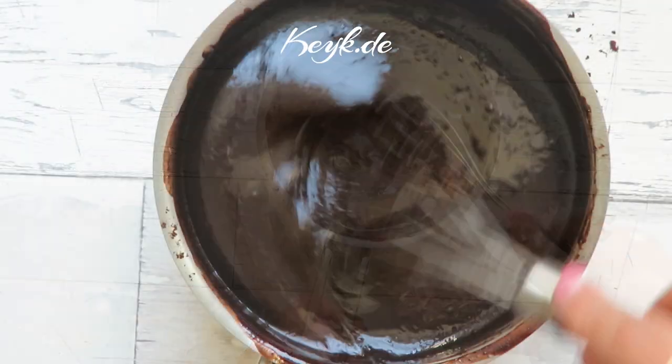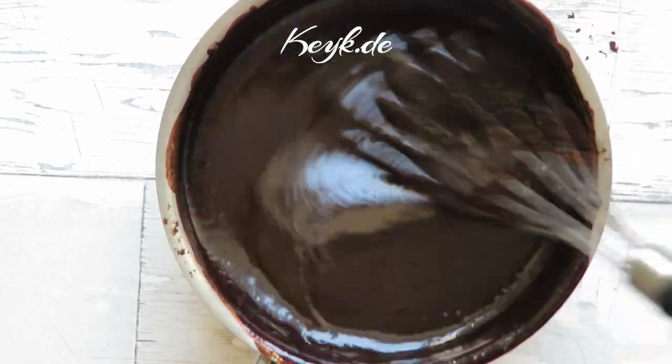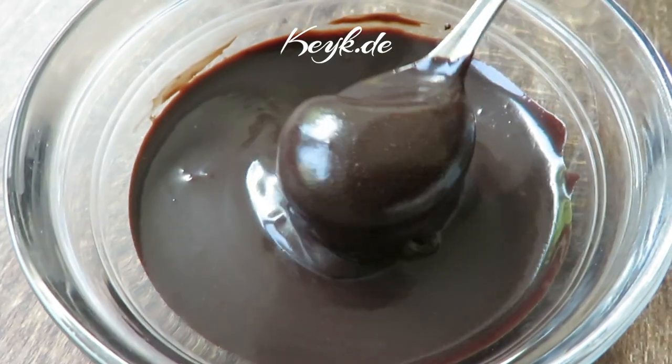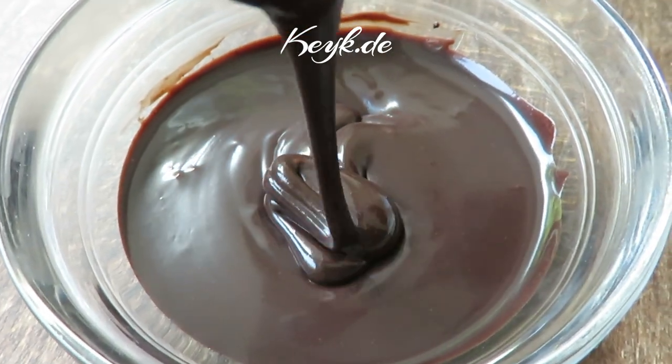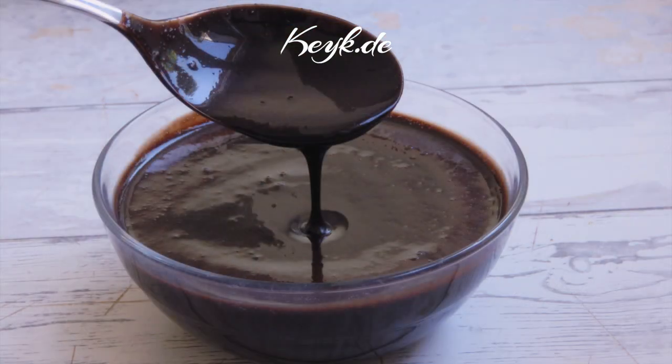Once the butter is completely melted, I'm done with my delicious chocolate sauce. When it's warm, it's still running in consistency and it's a perfect addition to ice cream. When you place it in the fridge, it's the perfect dip for strawberries or other types of fruit. You can pour this in a glass jar and it'll stay good for at least a week in the fridge.